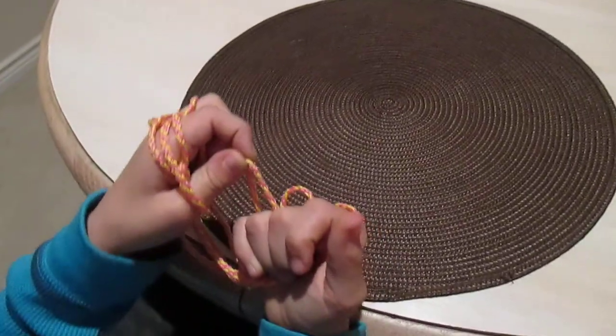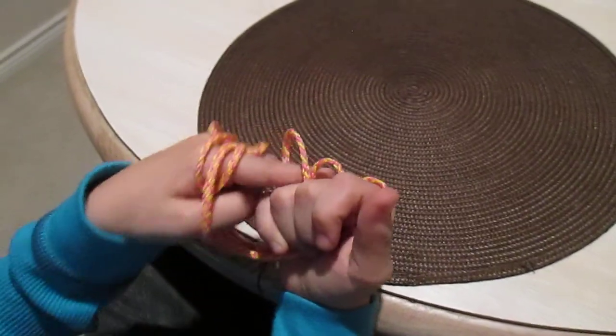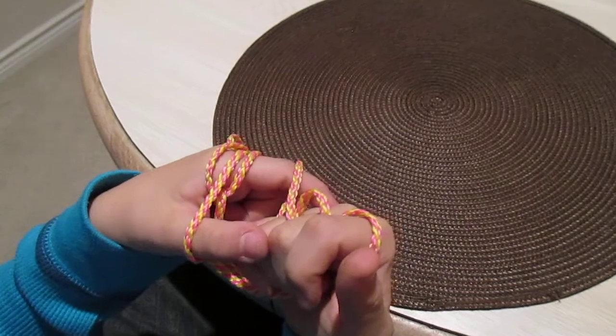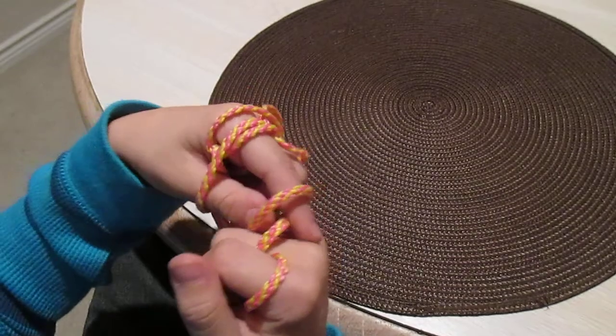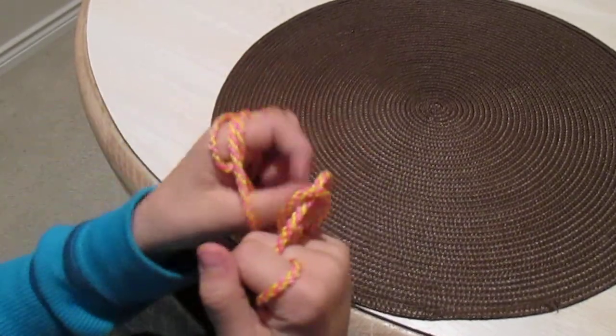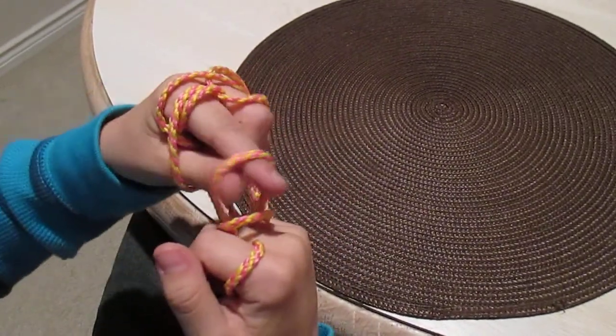Then you can open it. Then you open your ring finger and then open it like this. Then you're going to pull through your middle finger string like that.